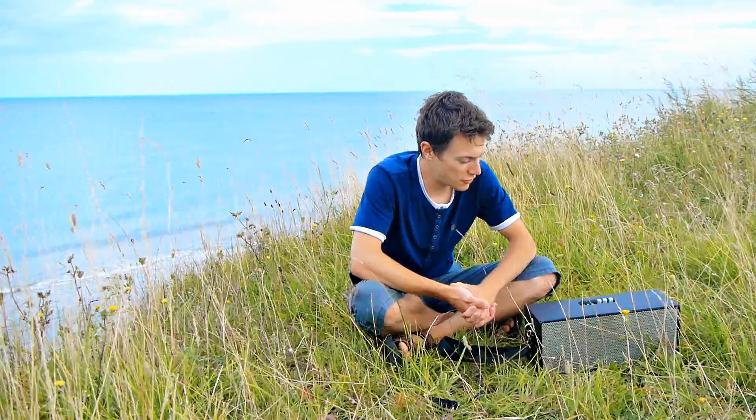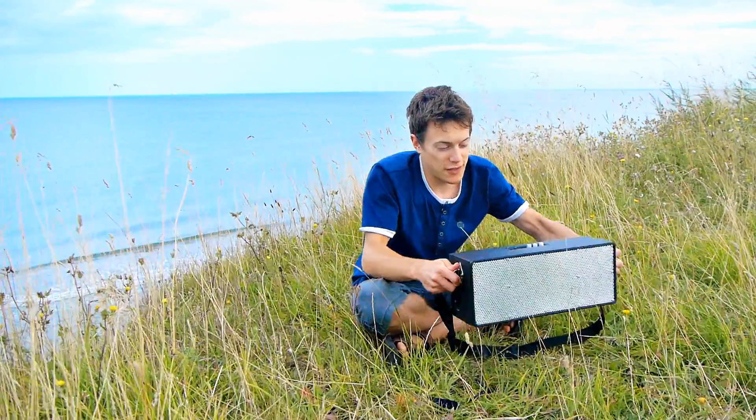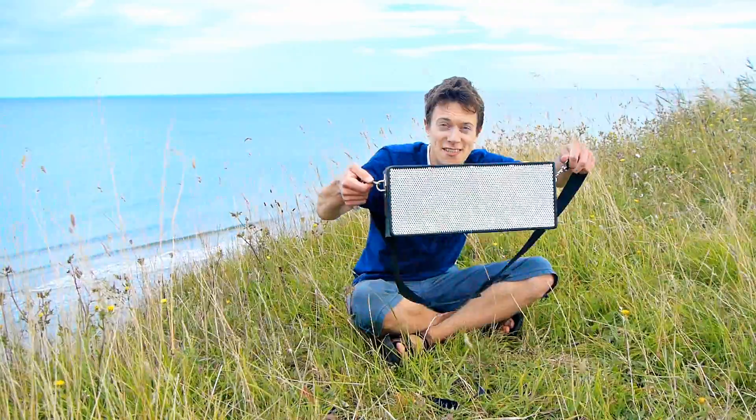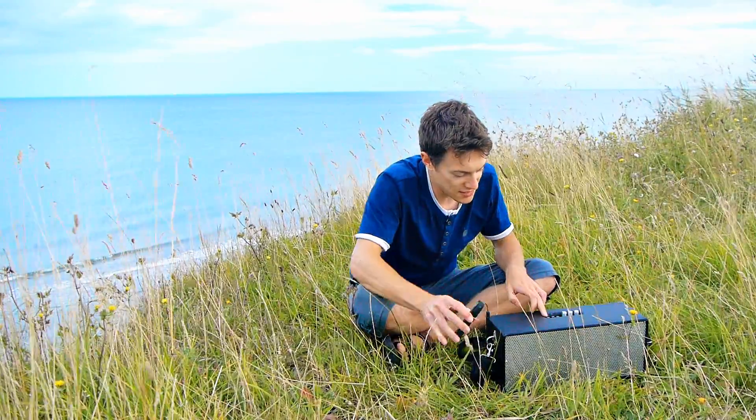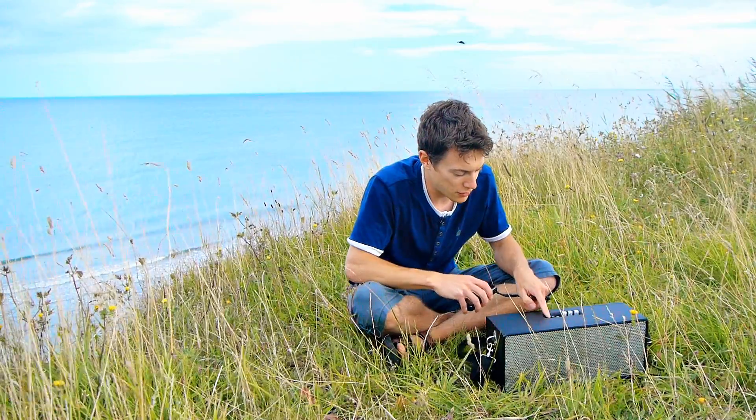Hello, in this video I'm just going to show you my homemade Bluetooth speaker. It's this big, so it's not particularly small, but it just connects to a phone via Bluetooth.